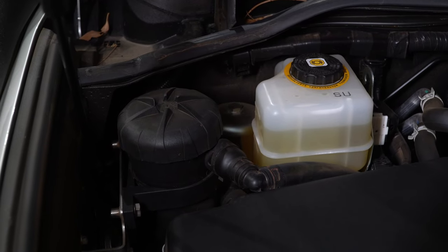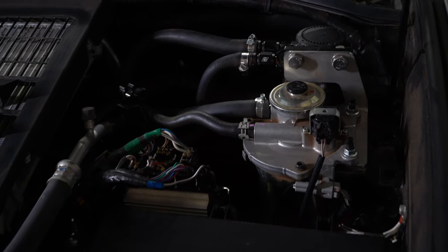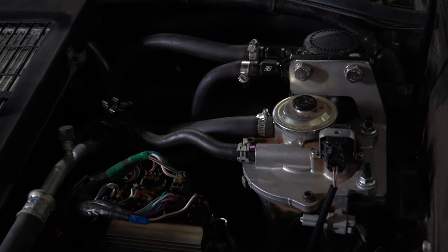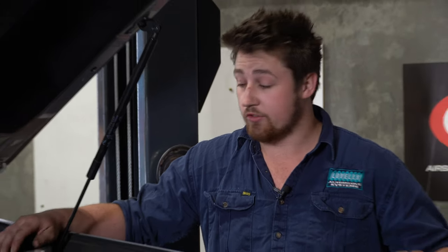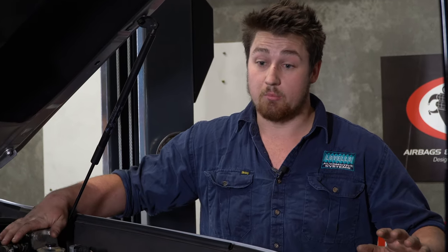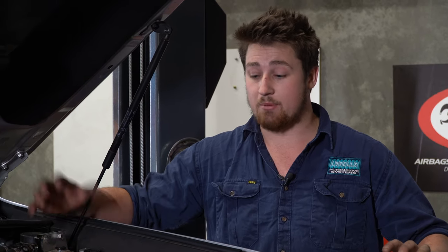We've also gone with a pre-filter oil catch can down the back, as well as the Direction Plus fuel pre-filter. In Australia, when traveling remotely, service stations can have dirty fuel quite often, so it's important to have a pre-filter to take out all the dirt and crud and keep that main filter clean.